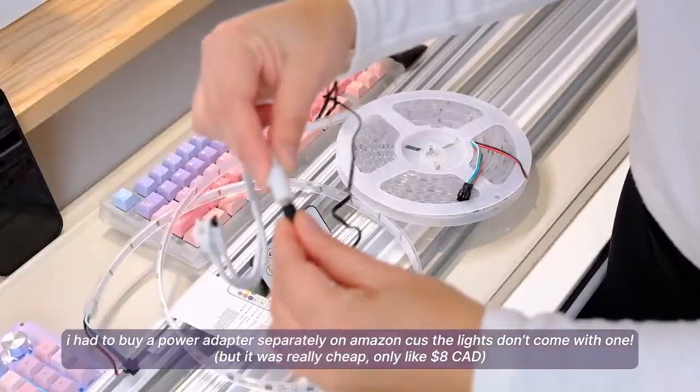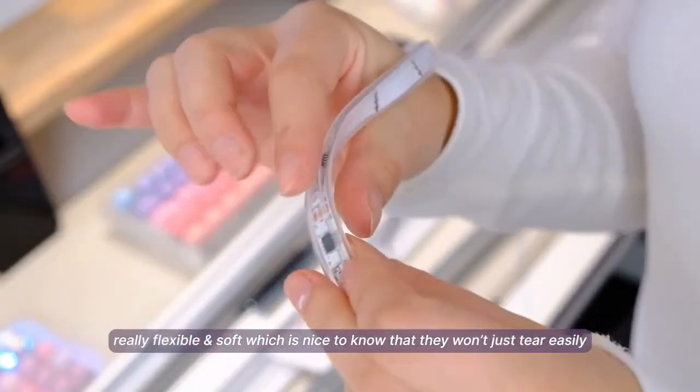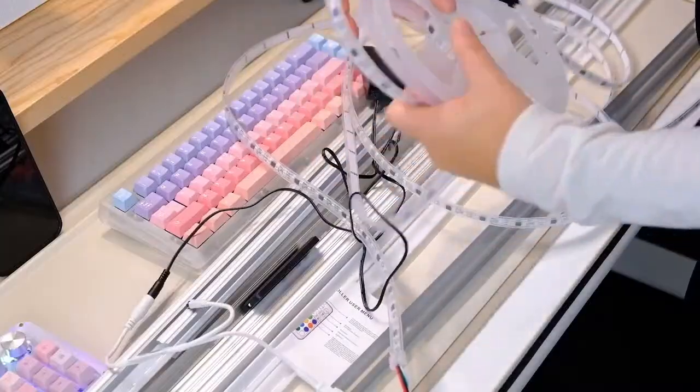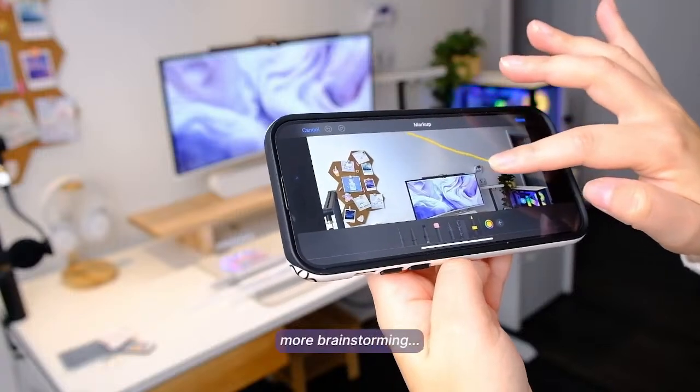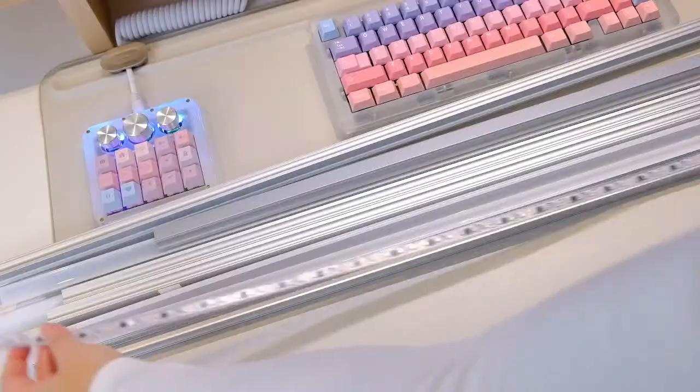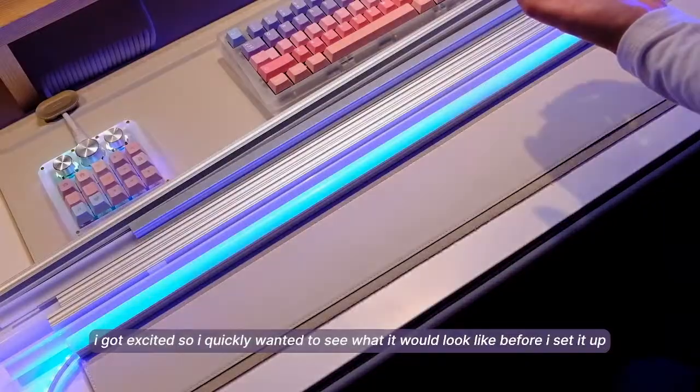First things first, we need to establish and mark the railing post locations. You want to do this using either a chalk line or a laser level, as shown. You want your posts to be in a straight line — it's as simple as that. Next, preliminarily place your railing posts on the concrete and mark the railing post locations on the concrete.